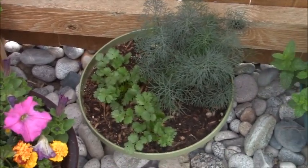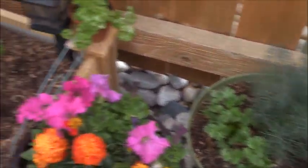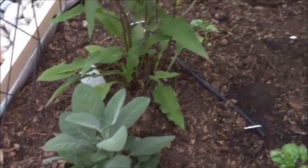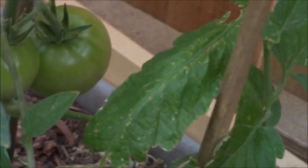This is mint — keep it in a container. This is dill and coriander, or cilantro. Look at that sage. Purple basil — just a little update. Green basil. I planted all of my basils.